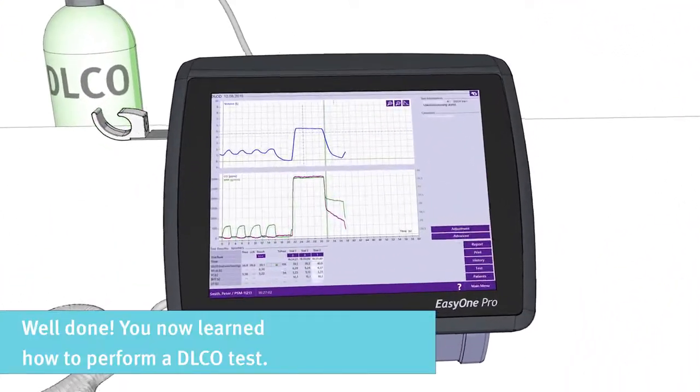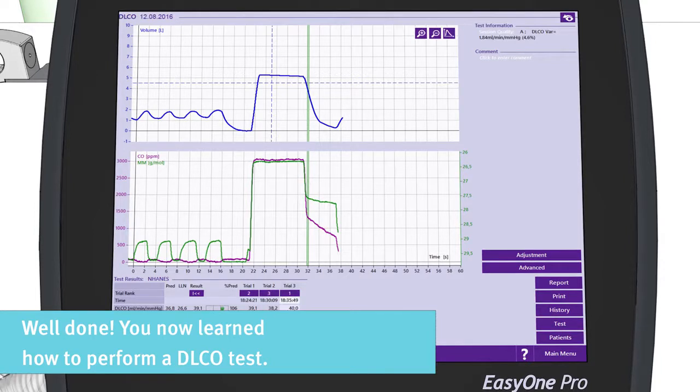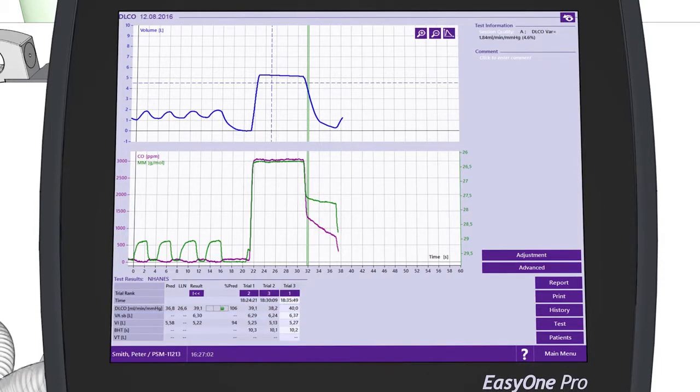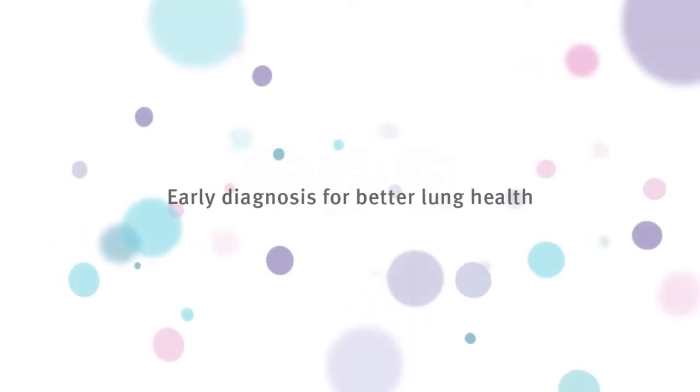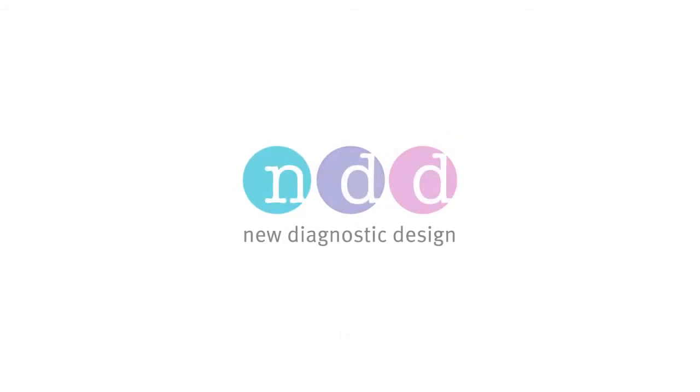Well done! You now learned how to perform a DLCO test. Finally, for the test, keep in mind the steps you have practiced.